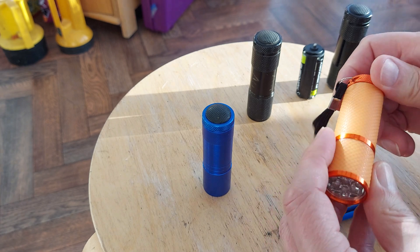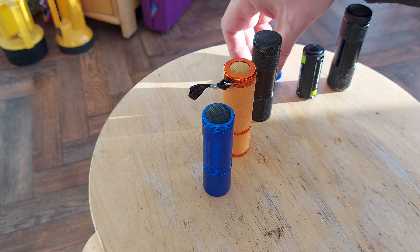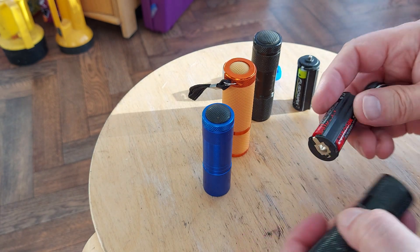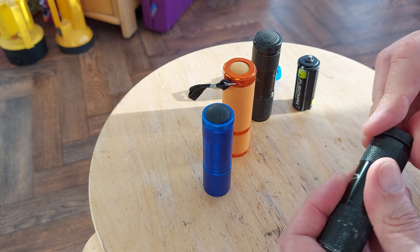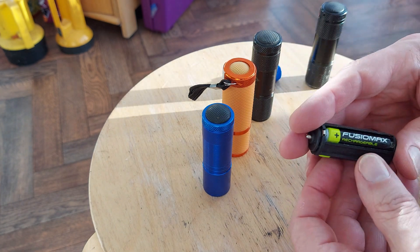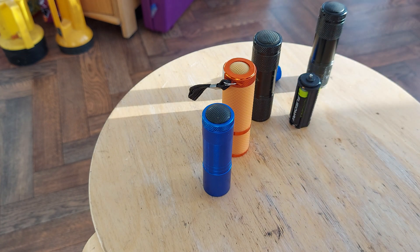It did occur to me that not everybody is trying to recycle vape batteries, and there is another easy option if you want to stop using AAA batteries. They do last pretty well but they are obviously disposable batteries, or you could use rechargeable nickel metal hydride batteries. They work as well, but there is another option.